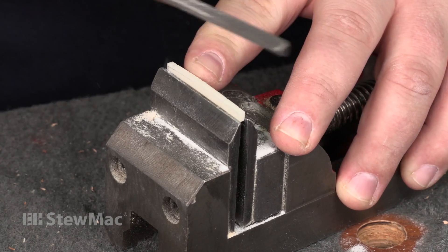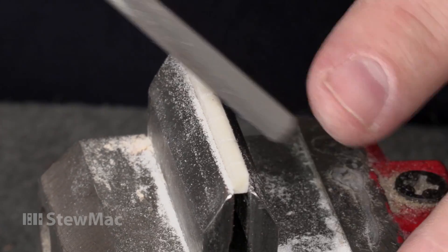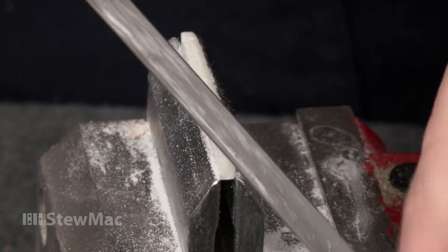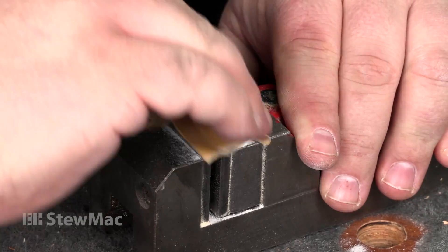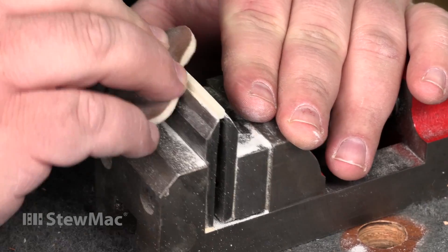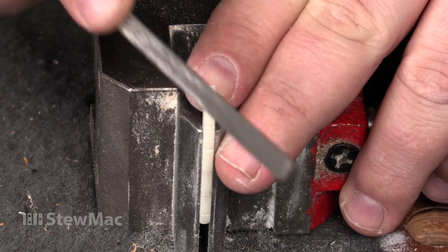I'm just knocking the sharp edges off. I'm going to put kind of a round to the front and back — you don't want to go lower than your string slots, but you want a nice smooth, round feel to it. Take some 320 and some micro mesh pads. I'll get the top looking how I want it, then come back and blend the ends into it.